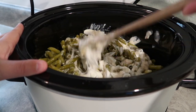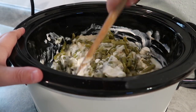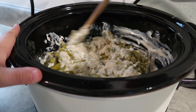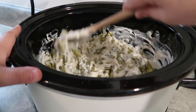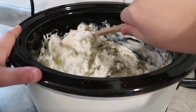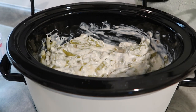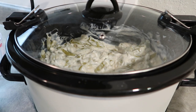This is going to cook for about three to four hours on high. I'm going to check it after about three hours. The recipe also calls for some cheese if you want to throw that in, but I'm going to skip it — I just don't think cheddar cheese and green bean casserole really go together. I'm going to pop the lid on and cook this on high, and I'll be back in three hours to check it.